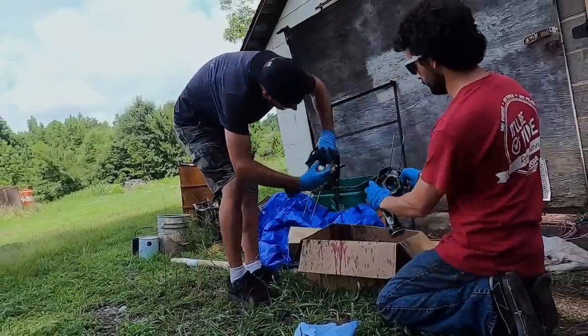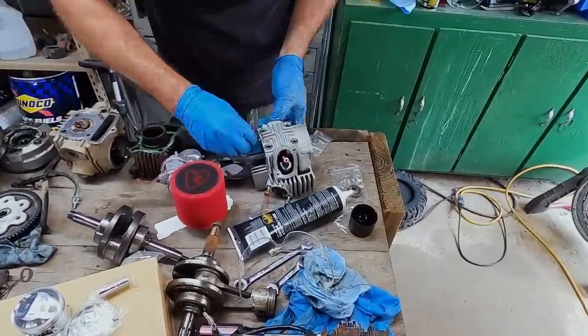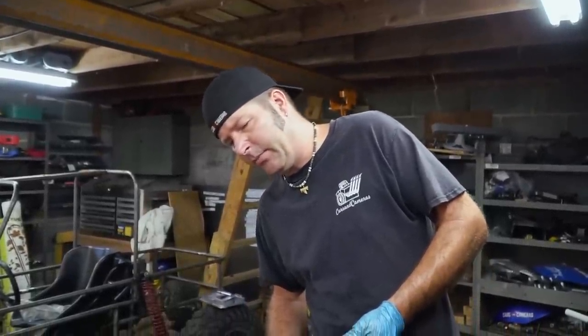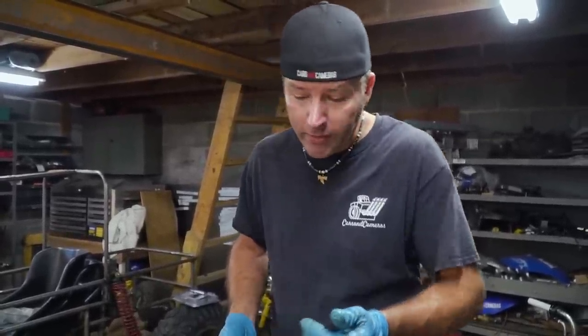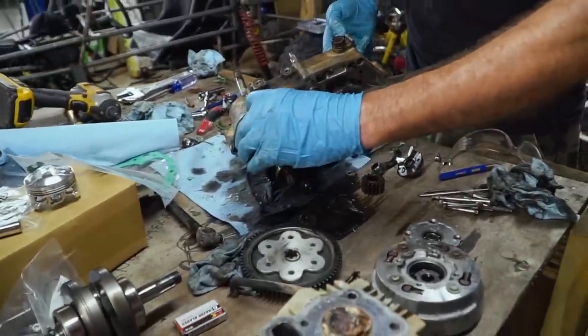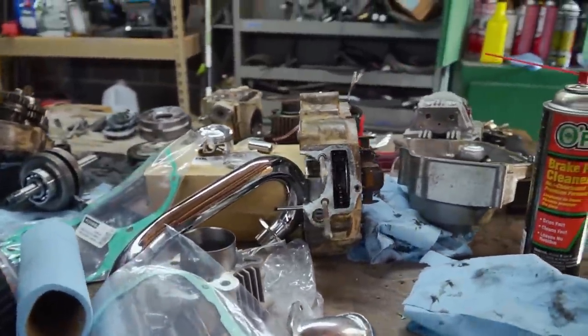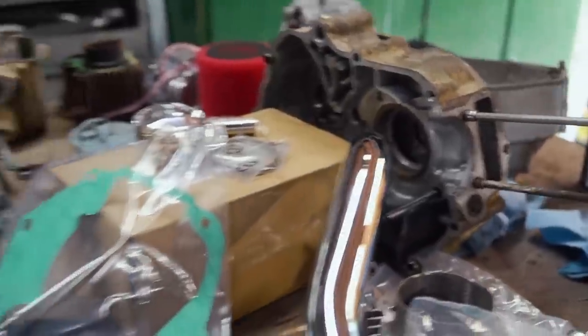The right thing to do: pressure wash your engine before taking it apart, clean all the parts when you have it apart, inspect every part, and then put it back together. We're just busting the case loose and throwing the crankshaft in — we don't even know if the thing's going to run. But it should, because we're replacing all the major rotating assembly. The transmission is the major question, but looking at it, all the pieces look good. The inside of the engine case is clean enough for testing purposes.